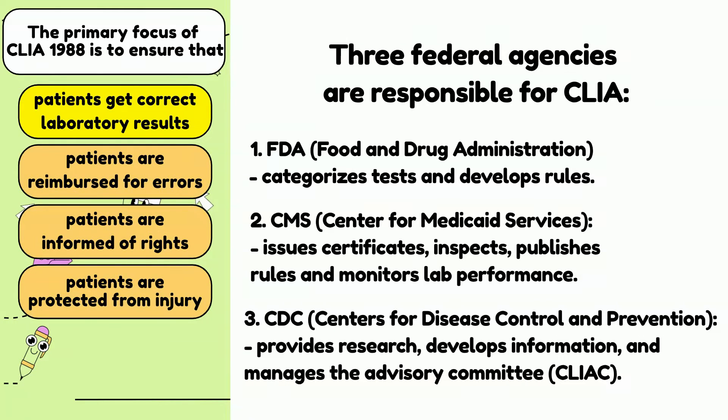3) CDC — which provides research, develops information, and manages the advisory committee. You should know that laboratories are heavily regulated by accrediting agencies. Following the rules and regulations, as well as keeping yourselves updated with new regulations, are good qualities for laboratory personnel.